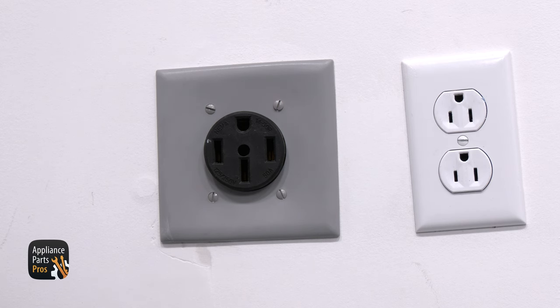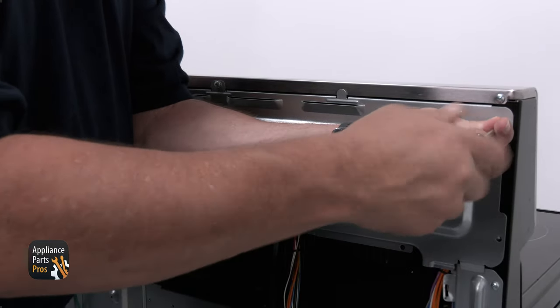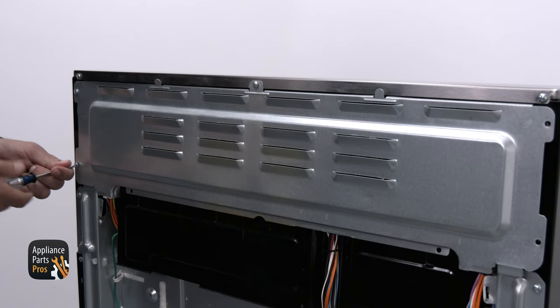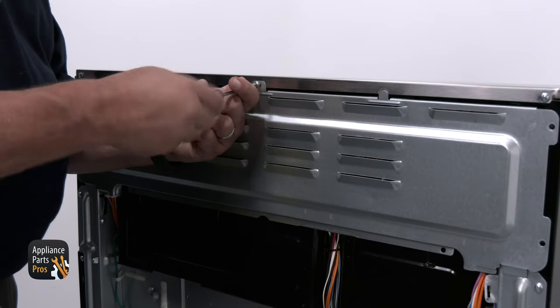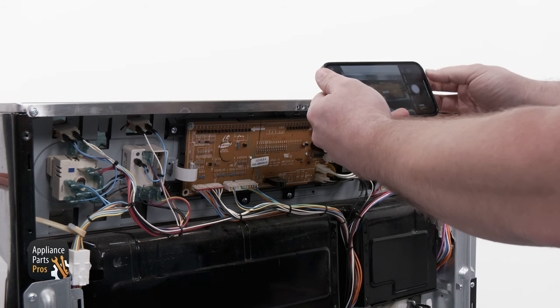Now let's get started. To remove the main control board, you'll need to pull the range out from the wall. Then remove the Phillips head screws that hold the panel cover on the back of the control panel. You'll want to take a photo to remember how the wiring is connected.